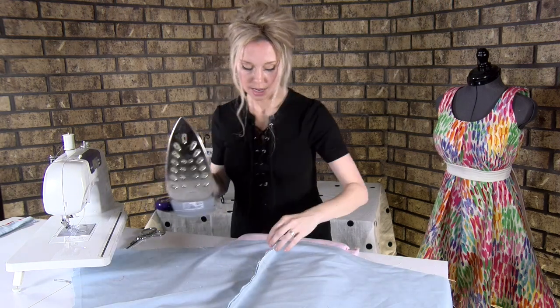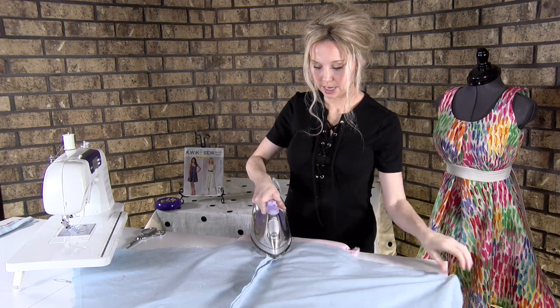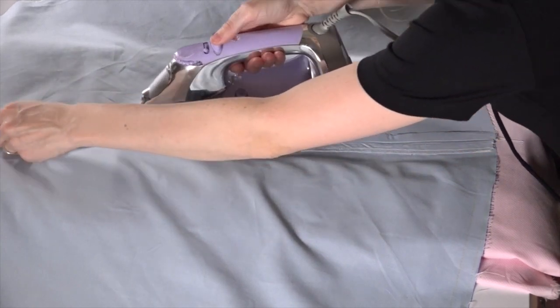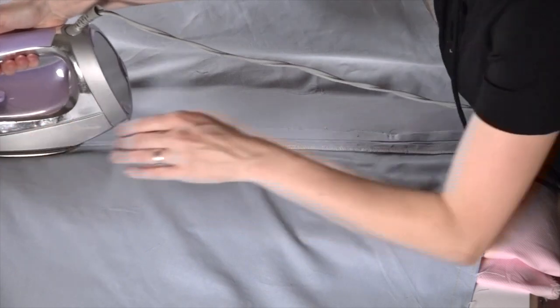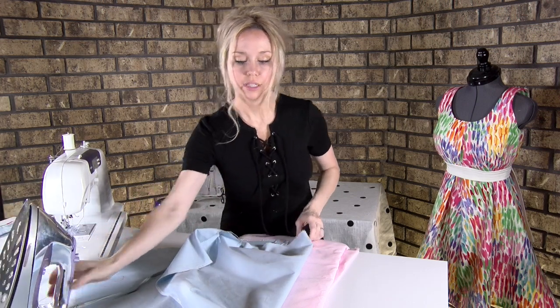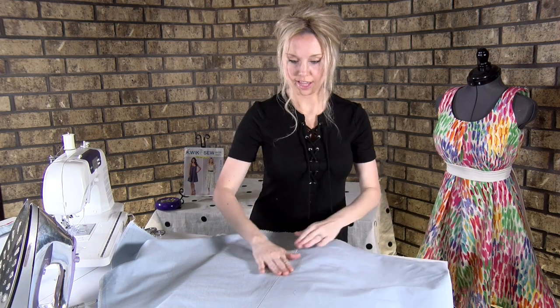I'll just run my iron through this seam, flattening it as I go, giving it some steam if you have it — if not, it's no big deal. And it just really gives your dress a nice flat finish.